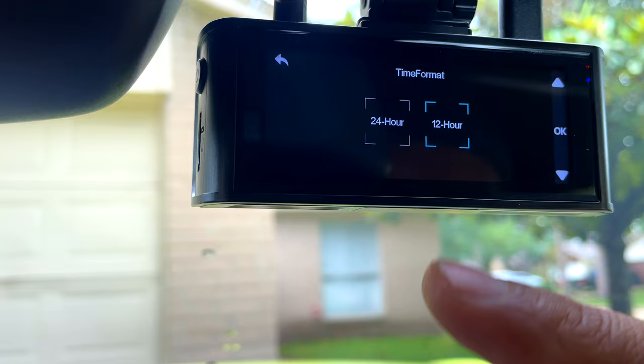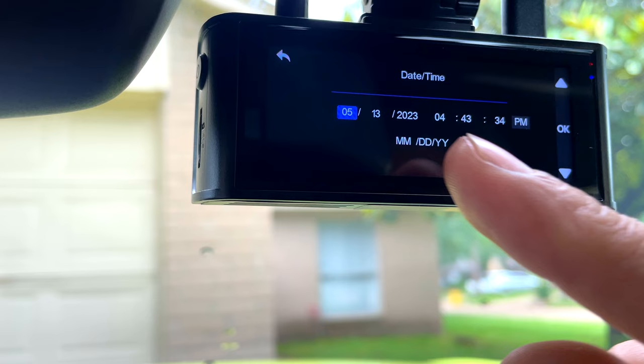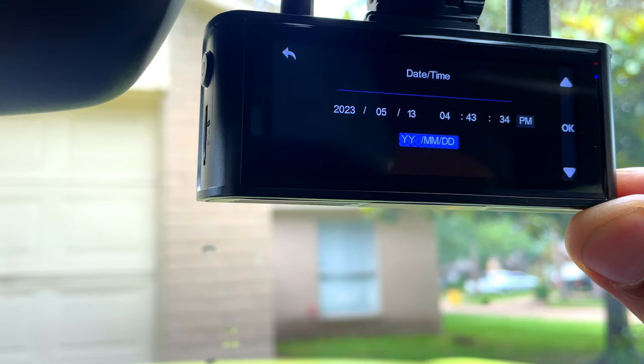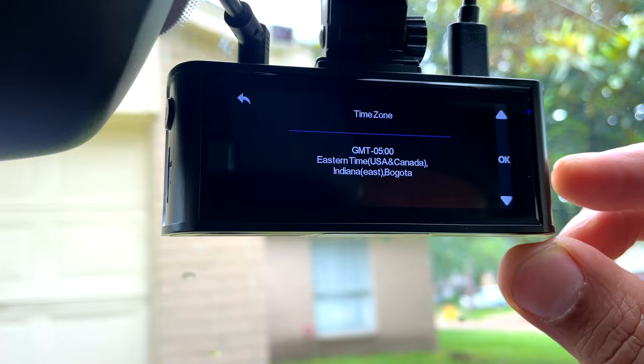Video format — 24 hour or 12 hour; I have 12. Date and time — you can change the hour, the date, and on the bottom you can change the year, month, and day. I want it as month, date, and year. Then go back, and the time zone is already set.